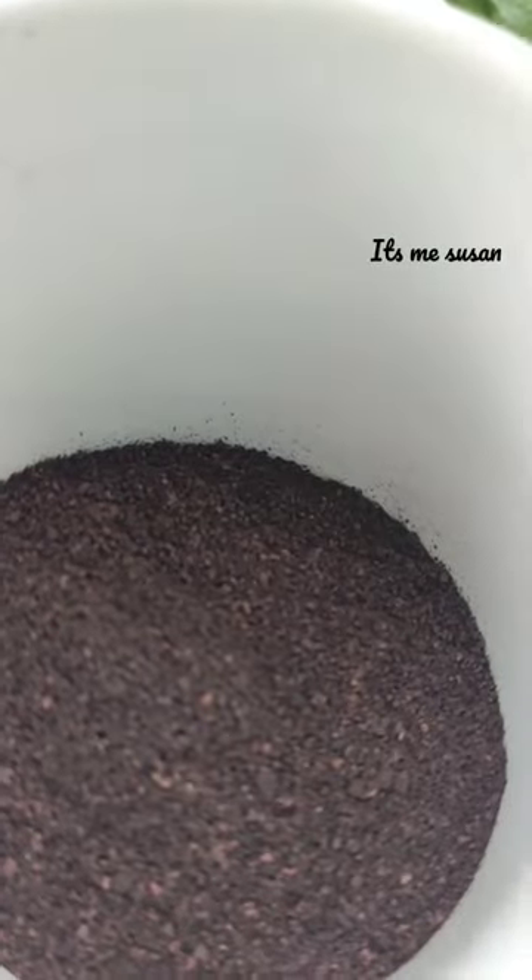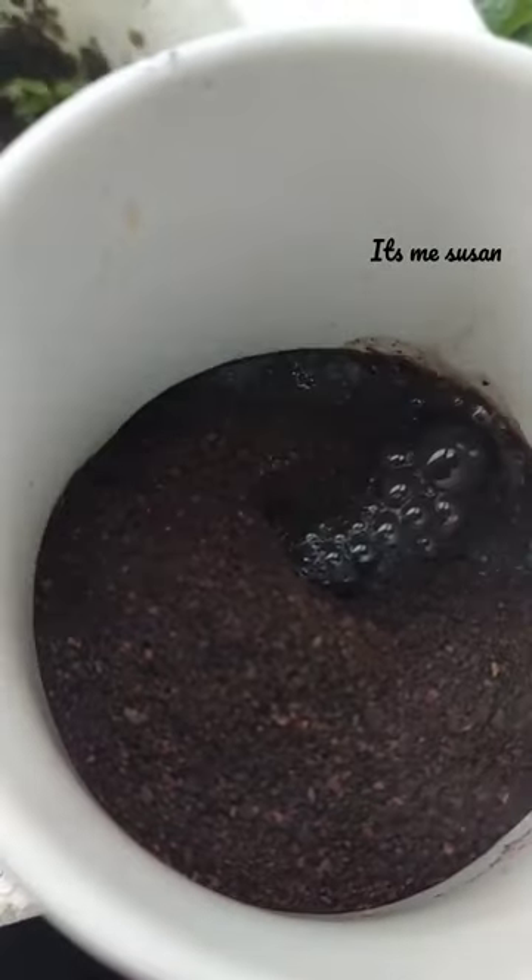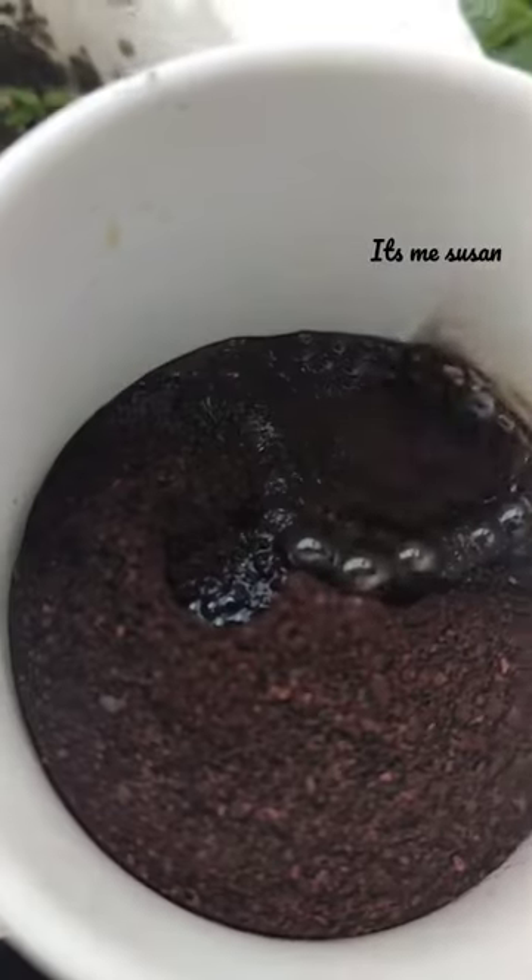Pour boiling hot water until the coffee grains are submerged, close it with the lid, and rest it for 5 to 10 minutes. Then strain this creamy espresso into another cup. It is of course very strong.